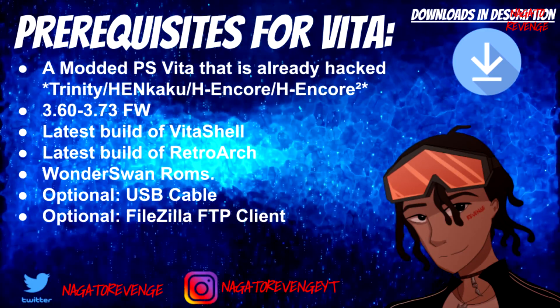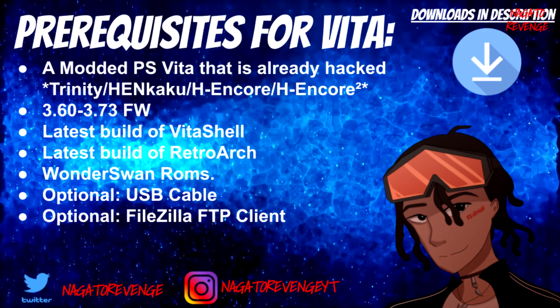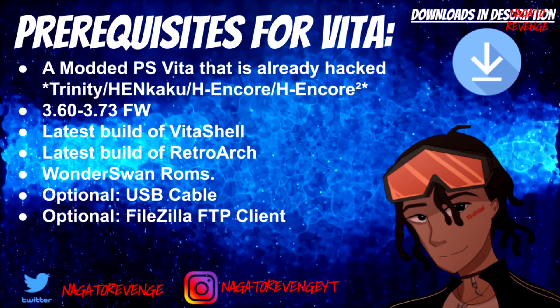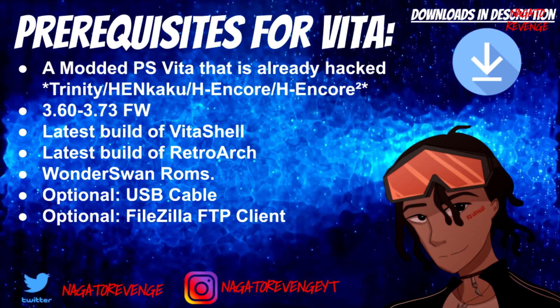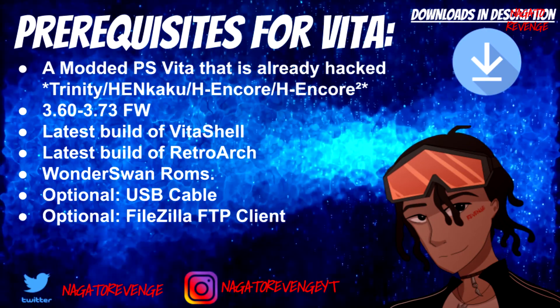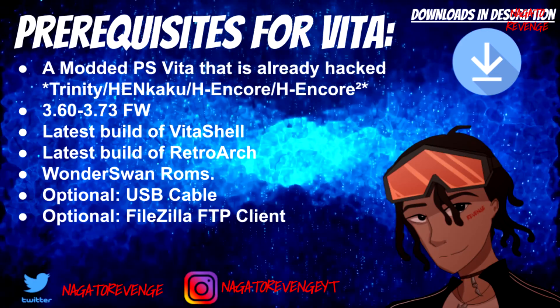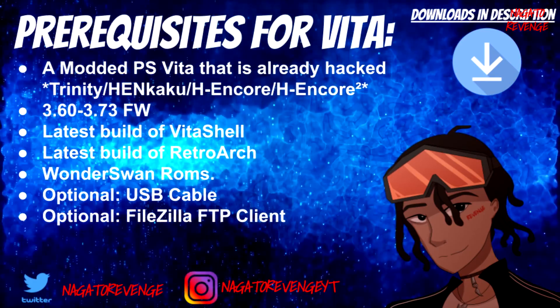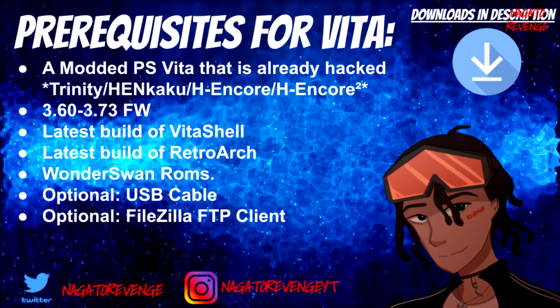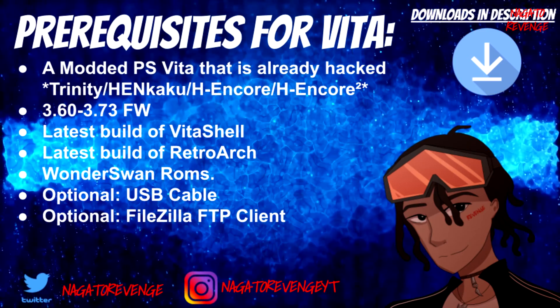You'll also need a pack of Wonderswan ROMs. I won't provide any links on how to get those. For transferring your files, you can either use a USB cable — the one you use to charge with — or you could use FileZilla FTP client. I always recommend transferring files via VitaShell with a USB cable, since it's much faster than FileZilla FTP, unless you have really great internet.